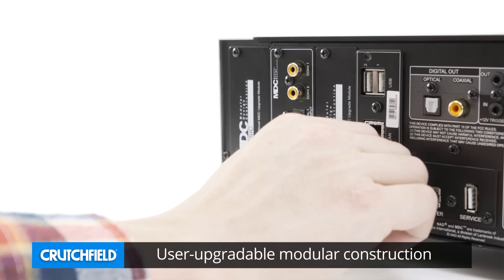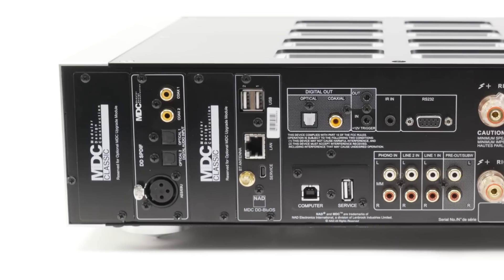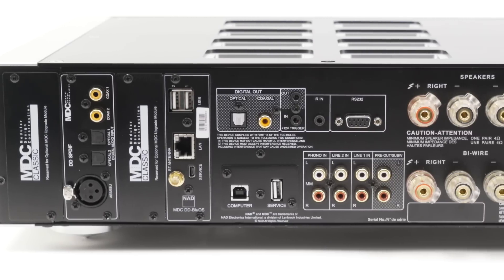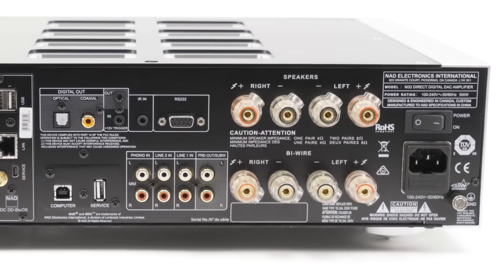The modular design construction makes the M32 upgradable and ready for the future. The M32 has serious power on tap — 150 watts per channel, measured at an extremely low 0.005% total harmonic distortion. This amp will deliver its full rated power into 8 or 4 ohms, and is stable all the way down to 1 ohm, so it will power virtually any loudspeaker.